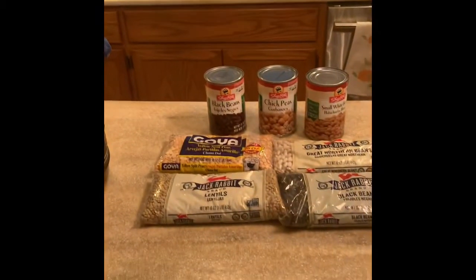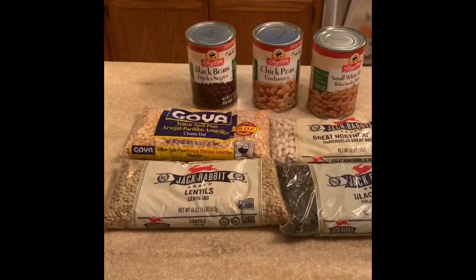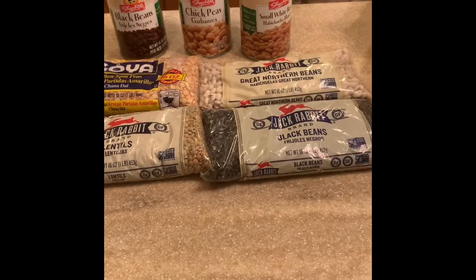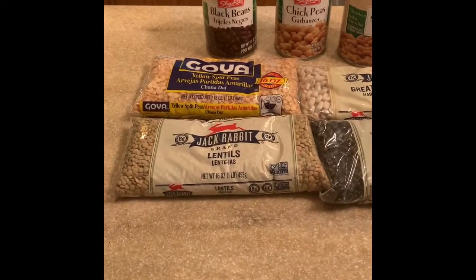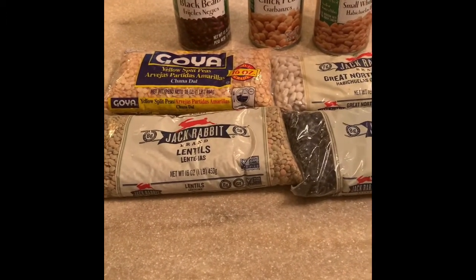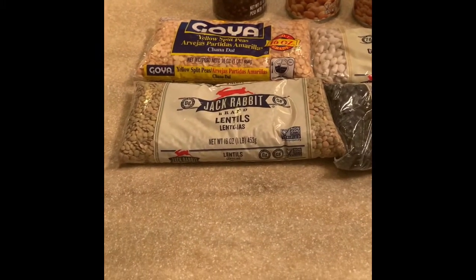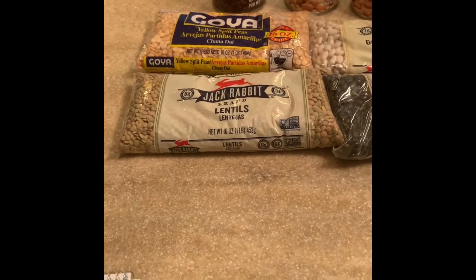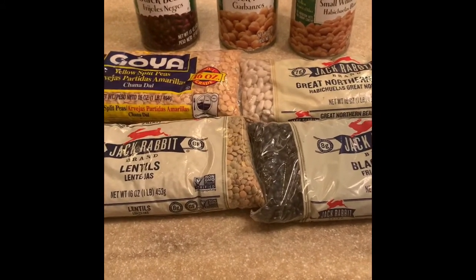I am going to be soaking and preparing some of these beans. We buy them at the grocery store — sometimes in cans, sometimes dry. The dry is new to us. We're not sure the dry will end up being less expensive, because pound for pound it seems like the cans are less expensive, but that's dry weight. Once we hydrate these beans they should double in weight, which should make them half as expensive. There's also a little bit of salt added to the canned beans, and we do try to stay away from that.